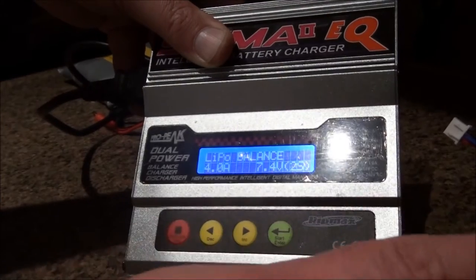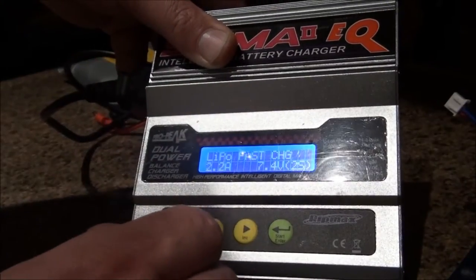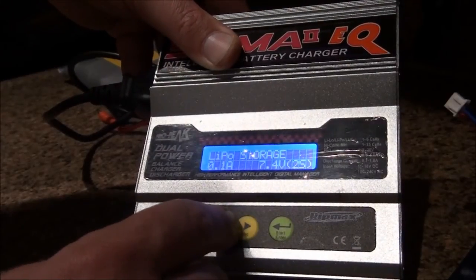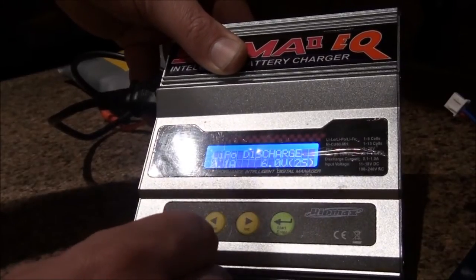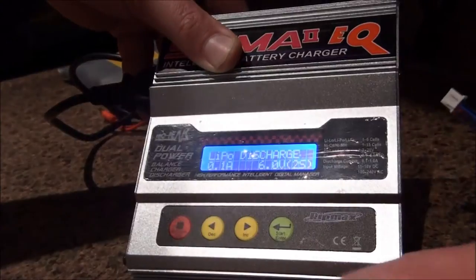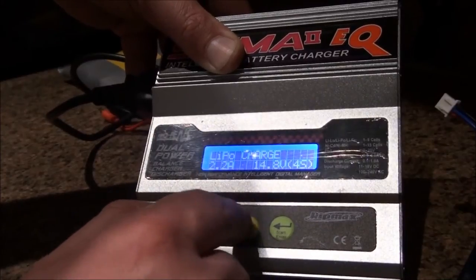The power is on. You have a programmer here with options: LiPo charge, LiPo balancer — which we need because we have a two-cell battery — LiPo fast charging (I don't recommend that), LiPo storage, and discharge. If you don't use your batteries for more than four months, it's better to discharge them.